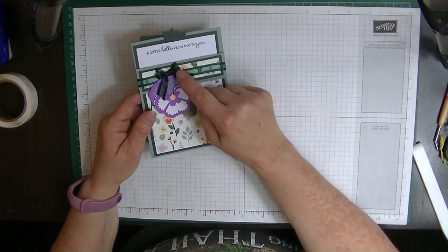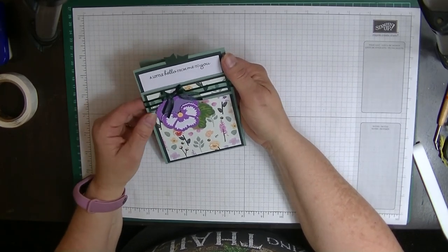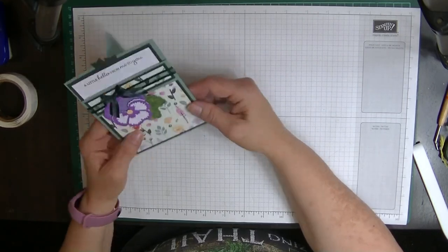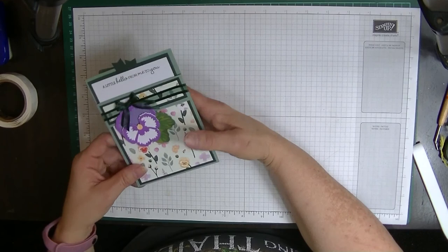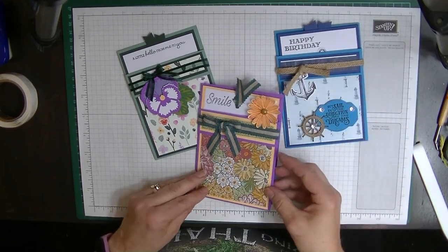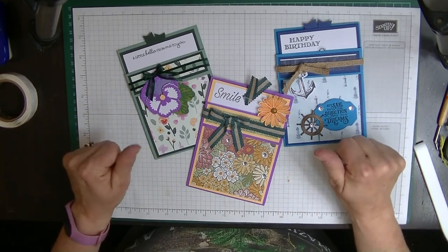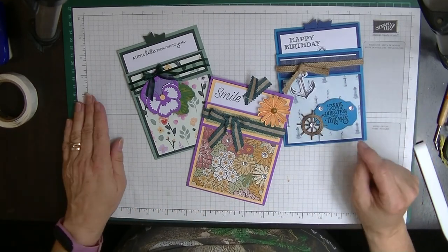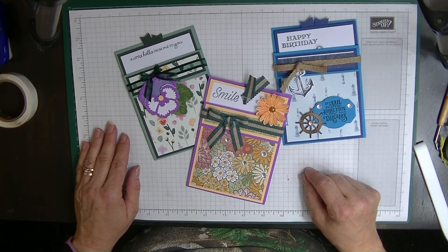If you'd like me to do a tutorial on how to use the bow maker — which is not a Stampin' Up product but is so easy to use — leave me a comment saying yes please and I will do that. That's our card for this week — it's called a pocket card, and I hope you've enjoyed it. Please subscribe to my channel so you don't miss any more of my videos, and give me a thumbs up or down. Leave me a comment — I love to hear from you, I do answer all my comments, and I will see you again next week. Bye for now!